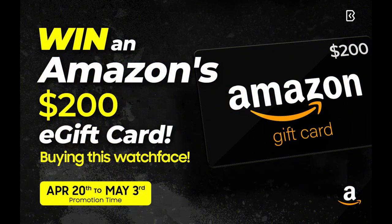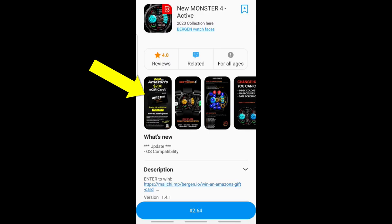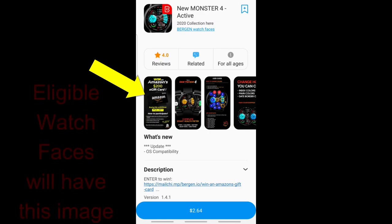I want to say right off the top that I am in no way associated with this contest in terms of choosing the winners — this is just information I wanted to pass along. There's no obligation to participate, so don't shoot the messenger. The developer is giving away a $200 Amazon gift card to a lucky customer who purchases one of his select watch faces in the Burgeon collection.